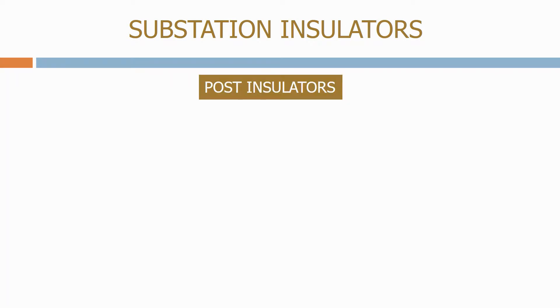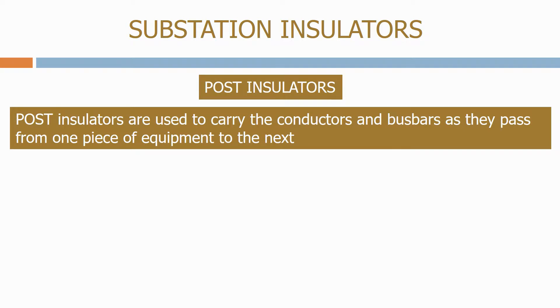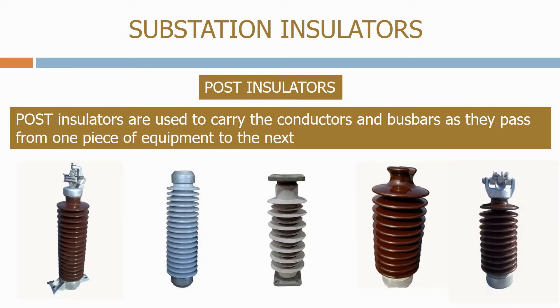One of the main types of insulators that you will see inside an early insulated substation are post insulators. Post insulators are used to carry the conductors and buzz bars as they pass from one piece of equipment to the next. Here's a typical post insulator.